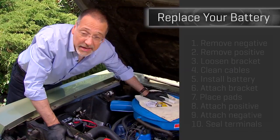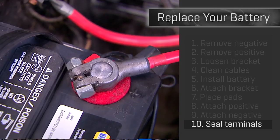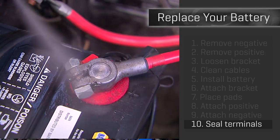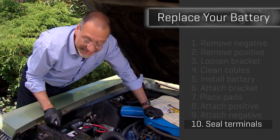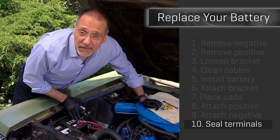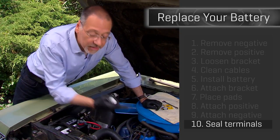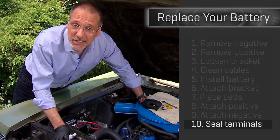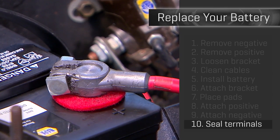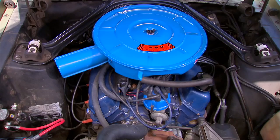Your final step, step ten: take this battery terminal protection spray and spray it all over the top of the positive and the negative. Spray it on each terminal to cover up all the exposed metal parts and the post. You want to prevent corrosion there, which can cause the battery to charge poorly while you're driving and be weak when it's trying to start your engine. A whole bunch of good stuff comes from keeping these non-corroded. That's it — now the fun part: go start the car!